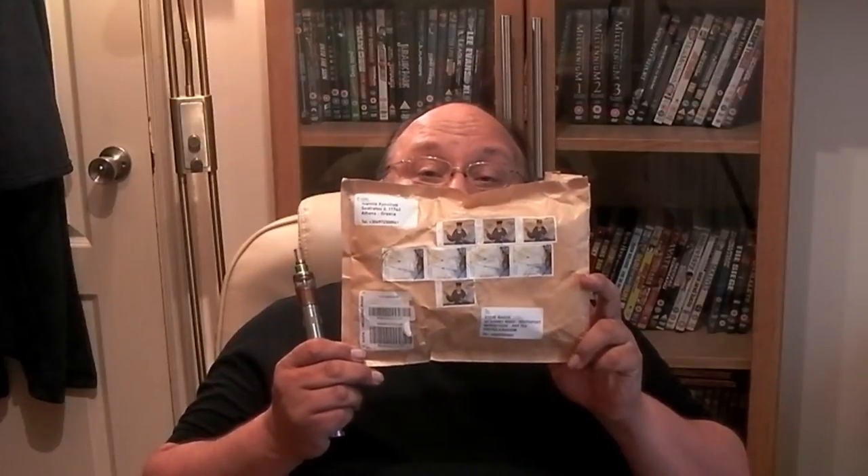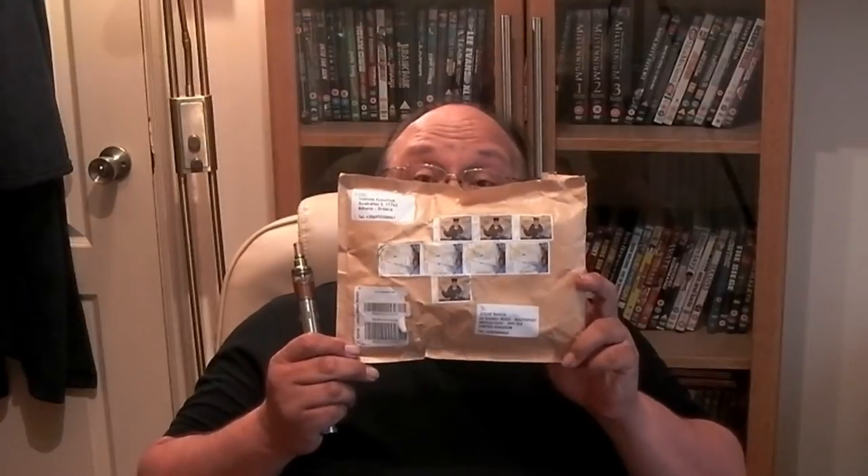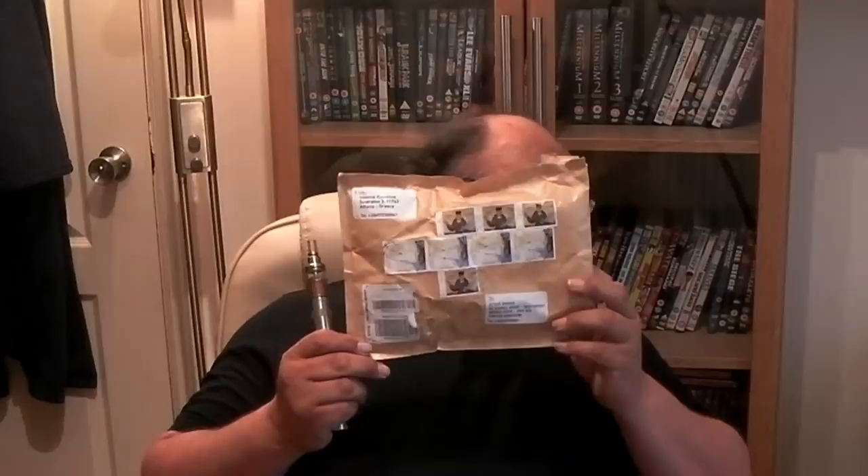I arrived home and this envelope was waiting for me. You'll notice it's covered in about 10,000 stamps and it's from Athens, Greece. Inside it is this - a sweet little black box. Can you read that? The Gaia mod by Zarus.